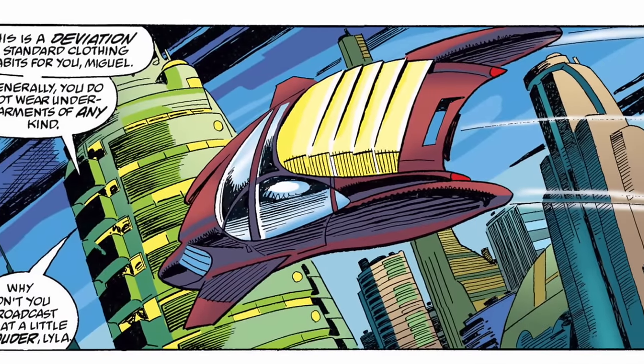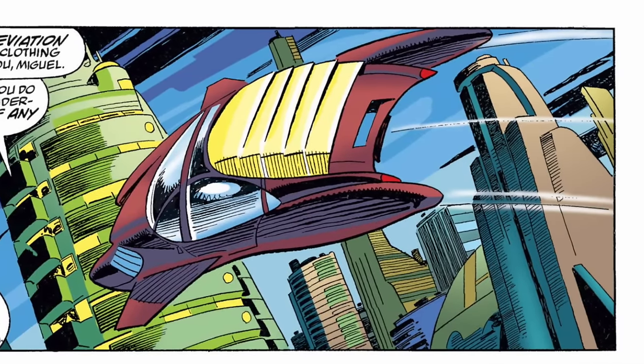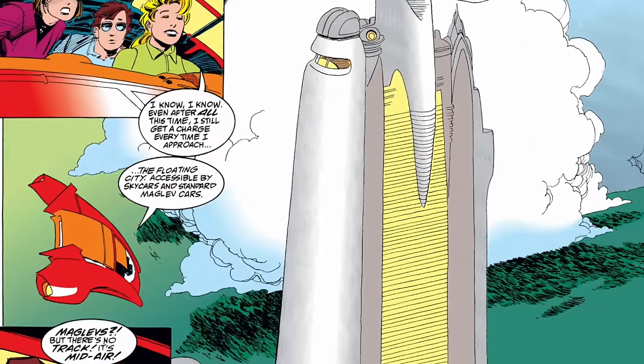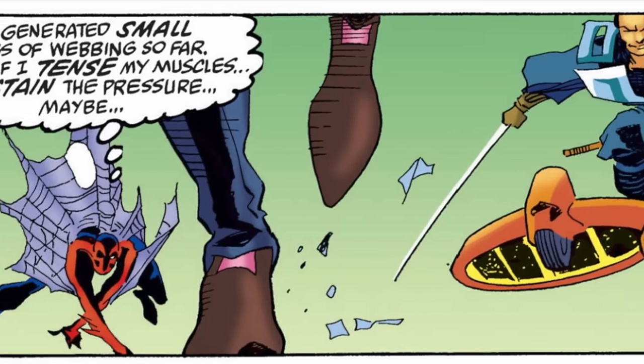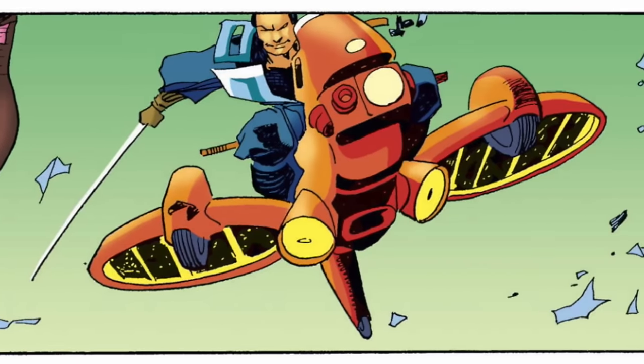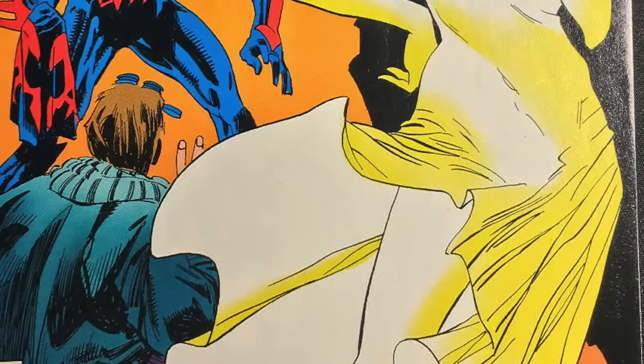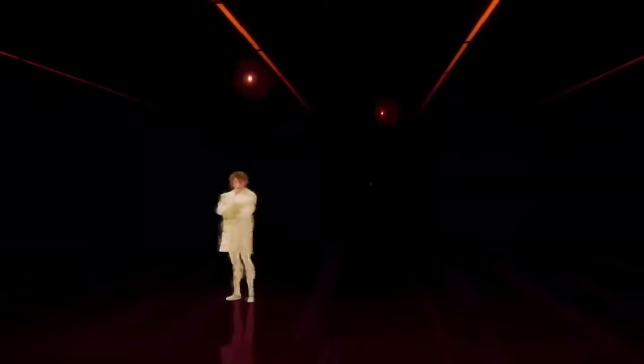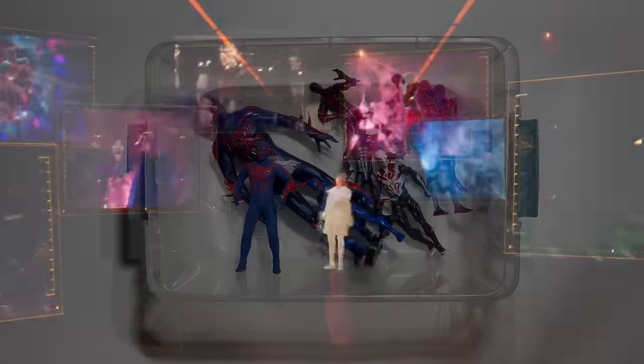There was a ton of world building necessary in the 2099 universe. Artist Rick Leonardi created entire cityscapes filled with manga-inspired flying cars. But the most lasting creation was Miguel's holographic assistant Lila, whose appearance was based on Marilyn Monroe and went on to become a star in Across the Spider-Verse.